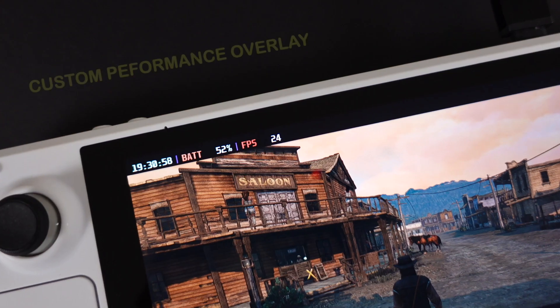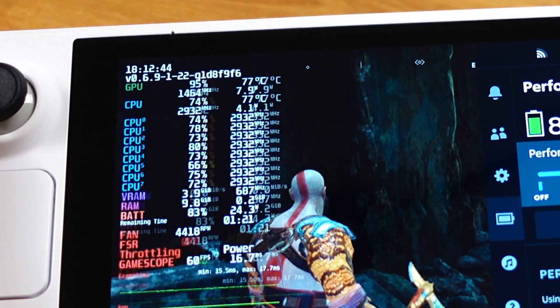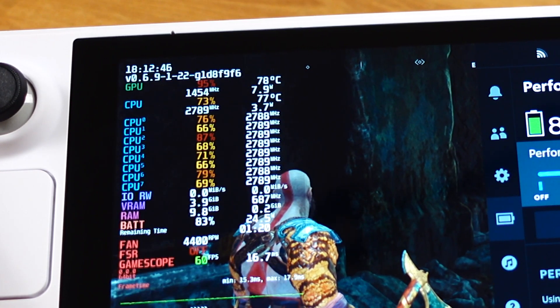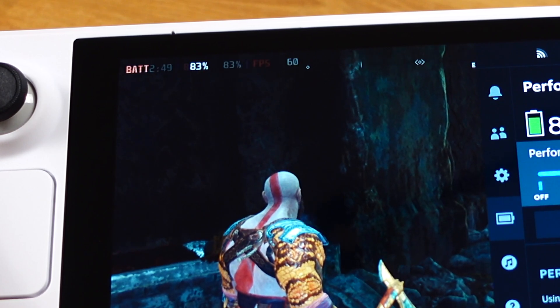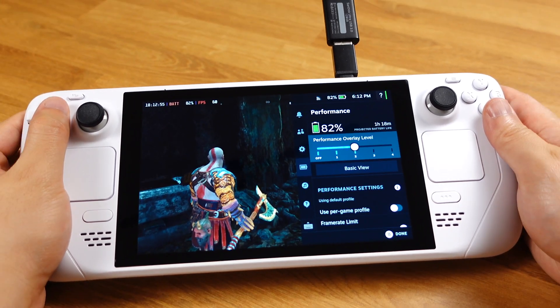The last big update is that we can now customize the Steam performance overlay. We have the option to turn on and off the overlay information based on our own preference. Here I will show you how to do it step by step.